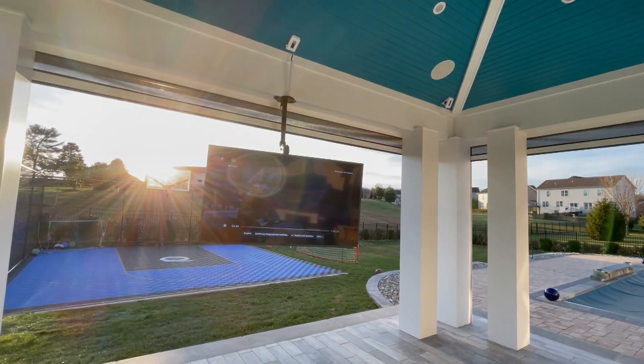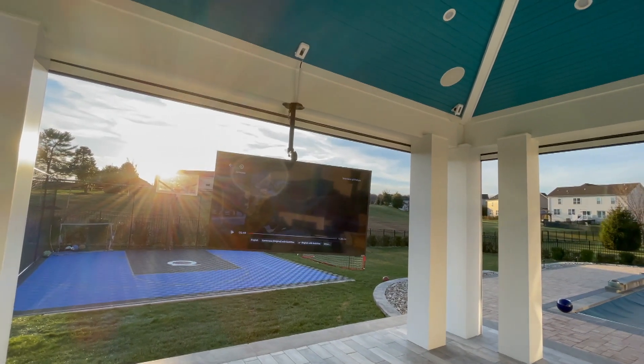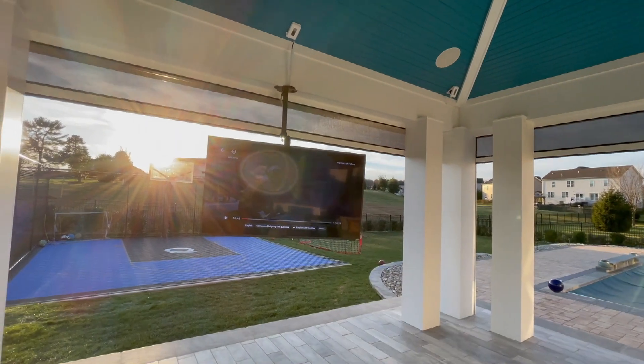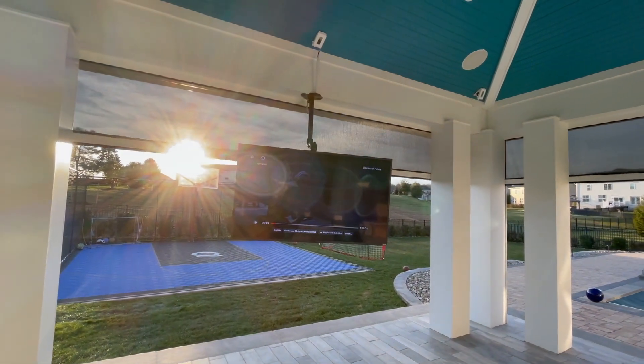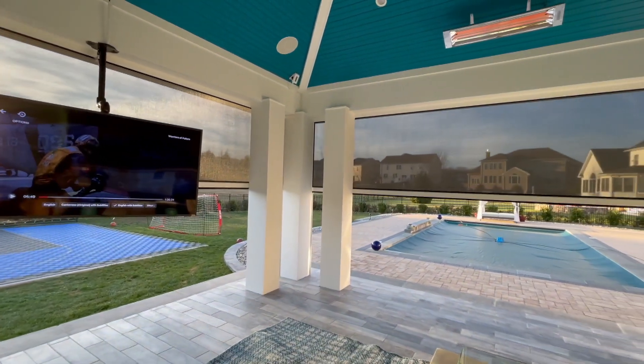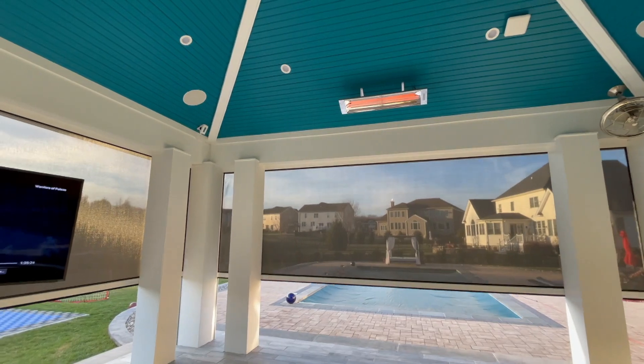Isn't that bright? That sun is just glaring. Let's go ahead and lower the screens then. Ah, better. Way better. Cold air is now stopping from flowing through here.